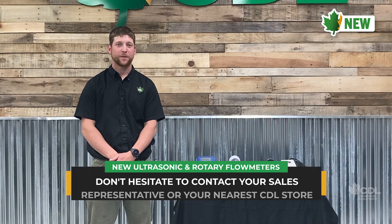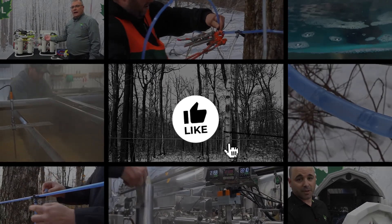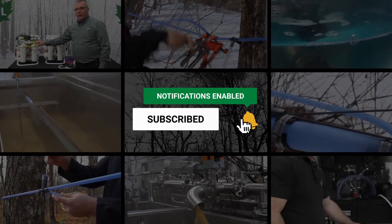Thanks for watching the video on the flow meters. If you'd like more information on these products, please contact your closest CBL store. Thank you. If you enjoyed this video, hit the like button, be sure to subscribe, and press the notification icon to get updates on new product videos.